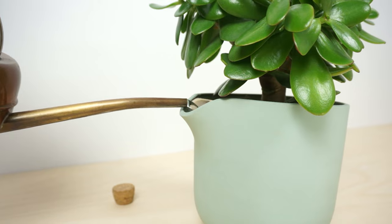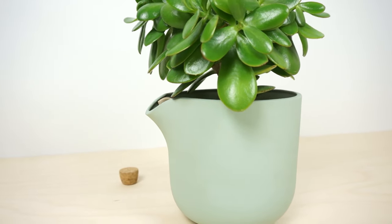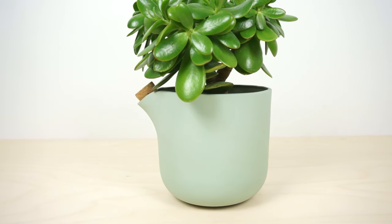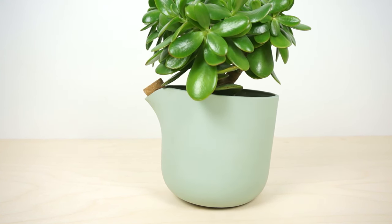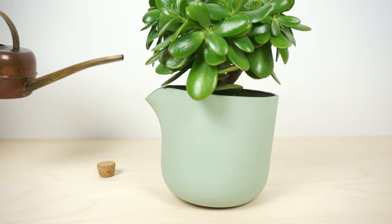Meet the ultimate self-watering flower pot: the Natural Balance. This flower pot contains a reservoir that feeds the plant gradually throughout the weeks. When the reservoir is empty, the pot tips over to let you know that a refill is needed. Simply refill it.